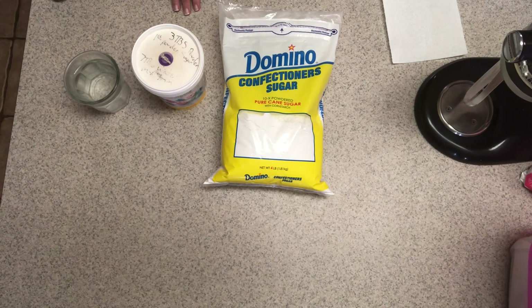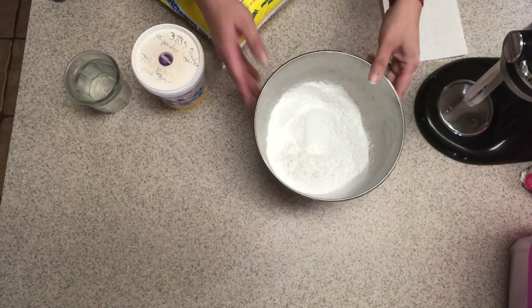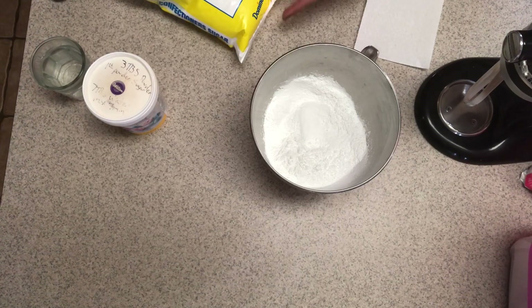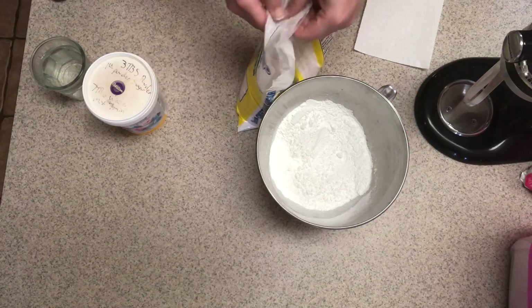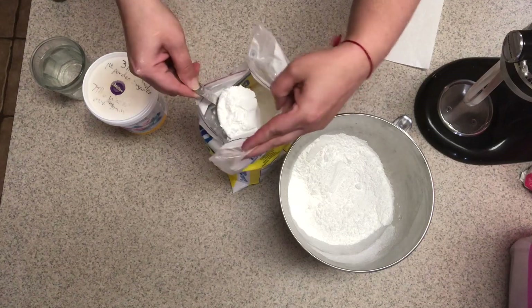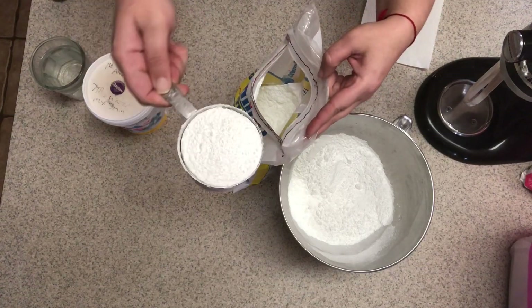I'm making just one batch today so you can see. You need one pound of powdered sugar and you put it in your mixer bowl. I usually weigh it on a scale. For those of you who don't have a scale, it's about three and three quarter cups of powdered sugar. When you measure it, just dip your cup in the powdered sugar, try not to pack it, and shake off the excess to make it level.